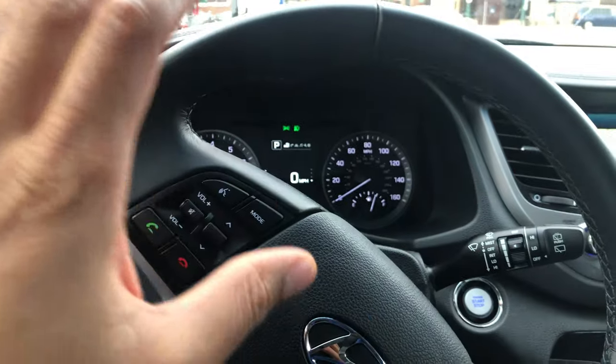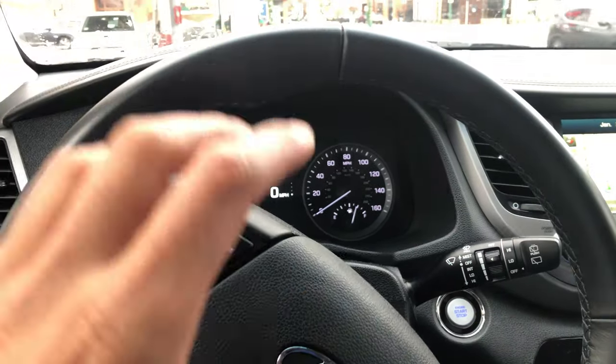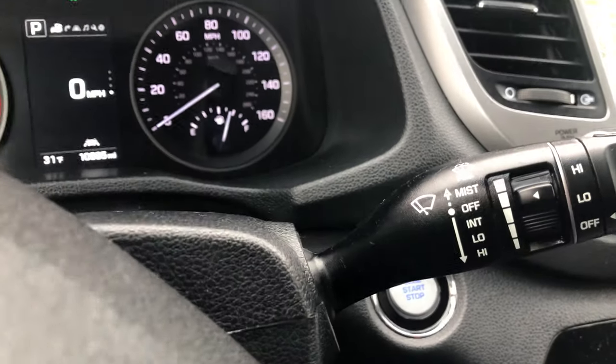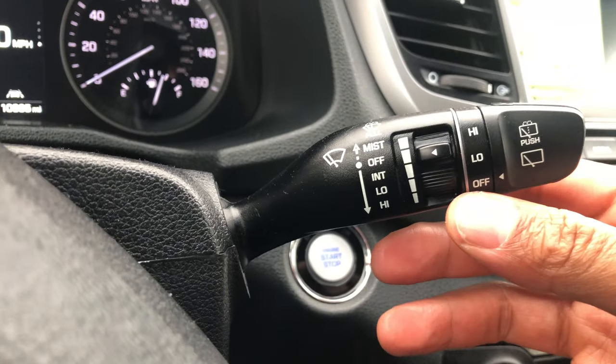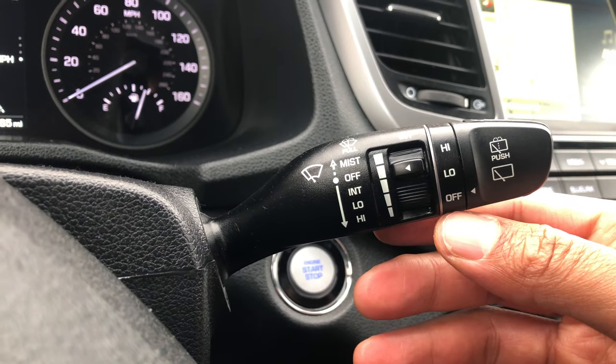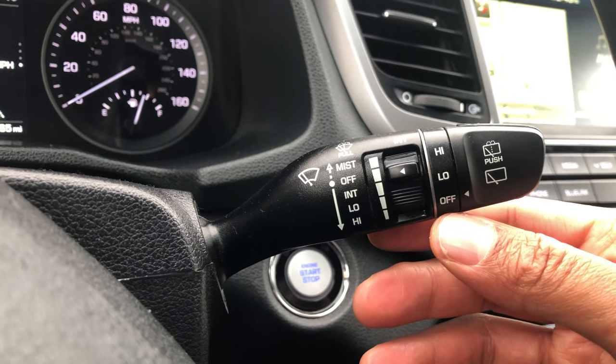I'm going to show you how to operate the windshield wipers for the windshield and the rear window. I'm sitting in the driver's side part of the vehicle. Looking through the steering wheel, you see this lever right here? This lever is how you control the windshield wipers, the windshield washer, and a lot of stuff.